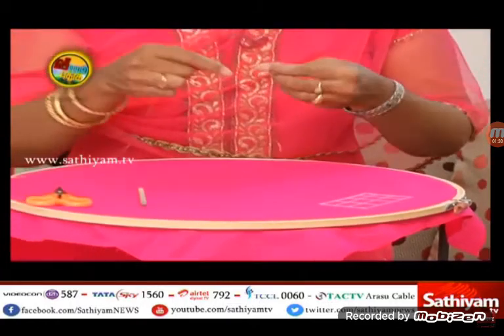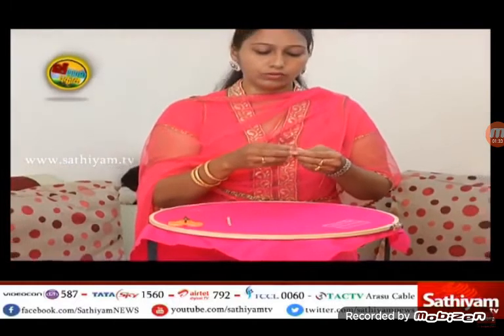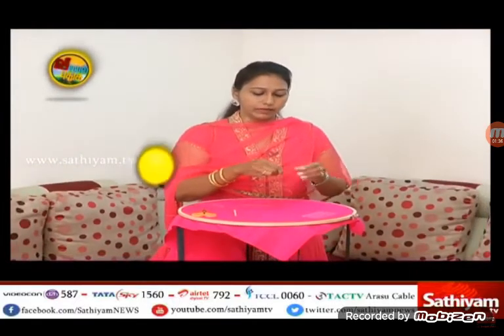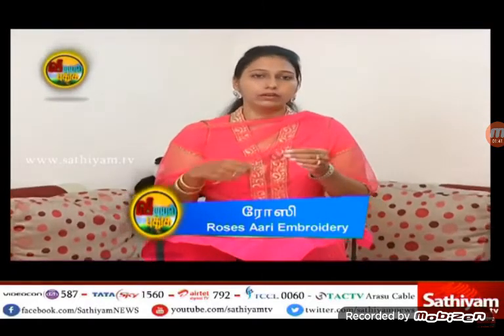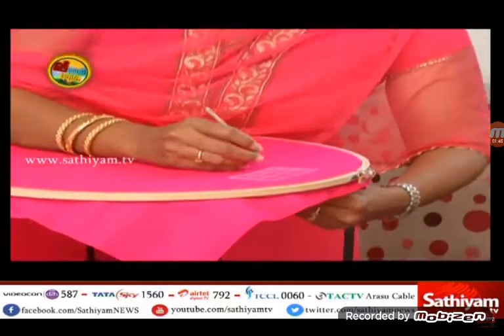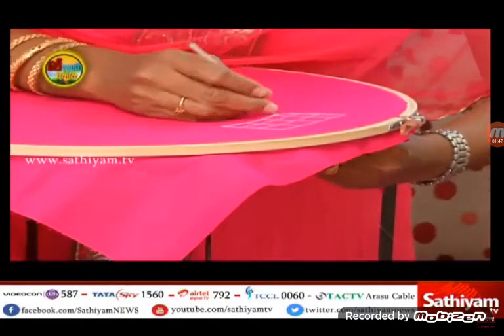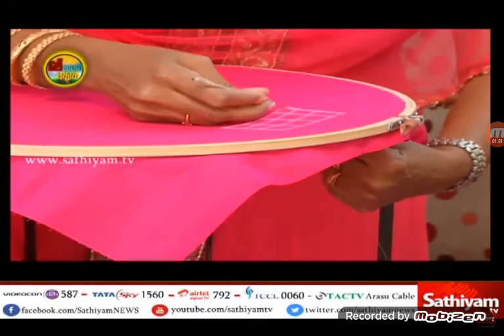This is the cut work. We have made a cut work. We use cut work. Cut the thread to cut the thread.